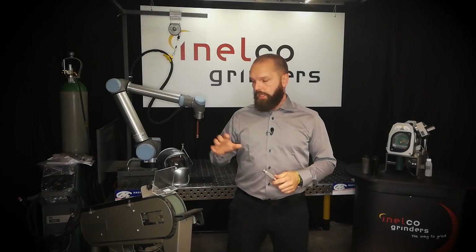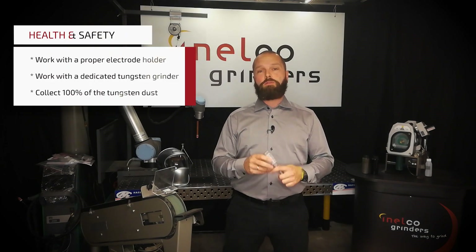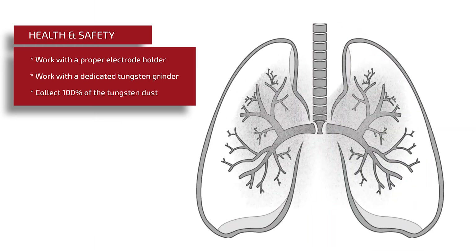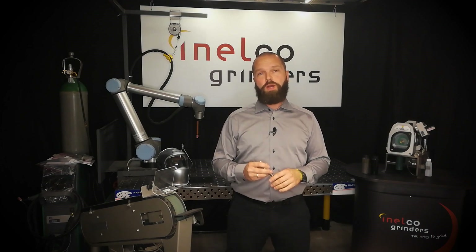Either way, if you're hand grinding on a belt grinder, or using a drill on a belt grinder, or on a bench grinder, or an angle grinder, you're still creating tungsten dust, and we know that tungsten dust can be harmful for your health. Use an electrode holder to keep your fingers on your hands, and use a dedicated tungsten grinder to avoid tungsten dust in your body.